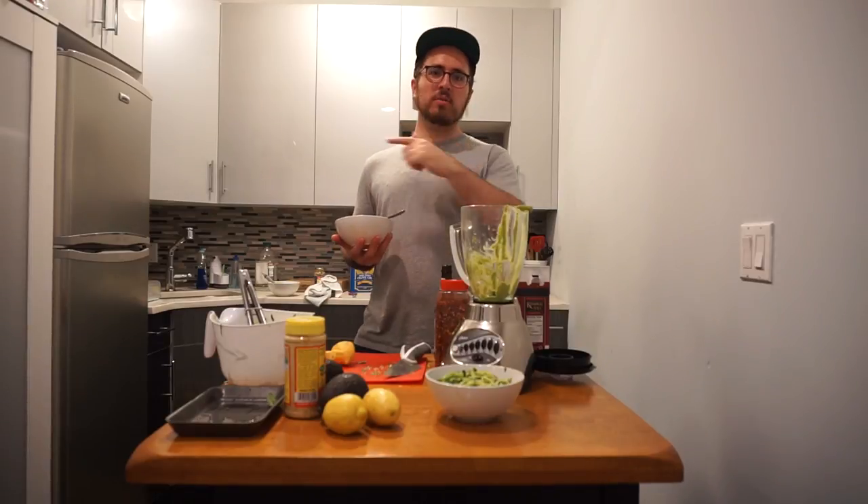If you want to see some more recipes by me, click this link right here. Peace.